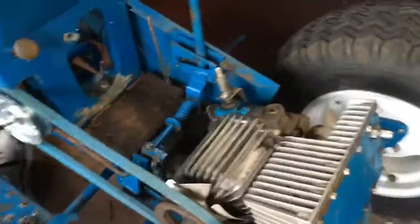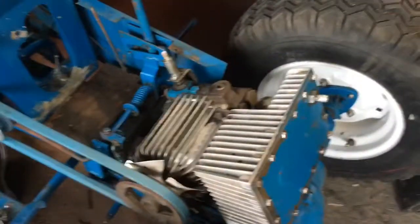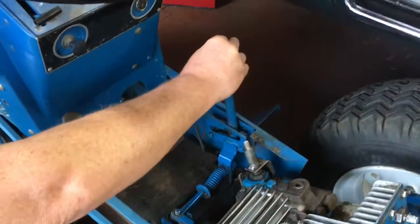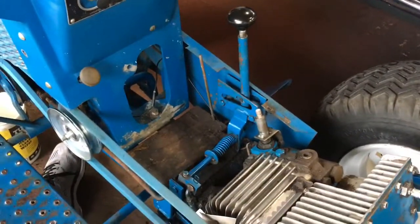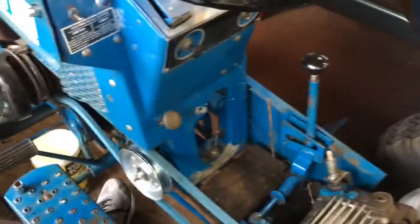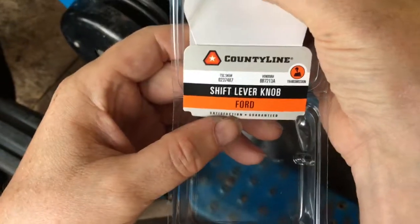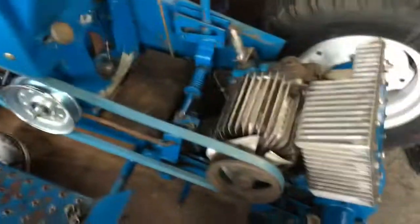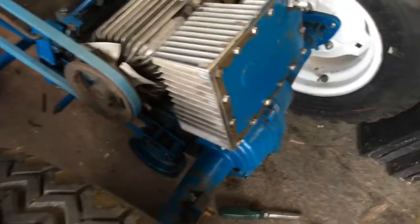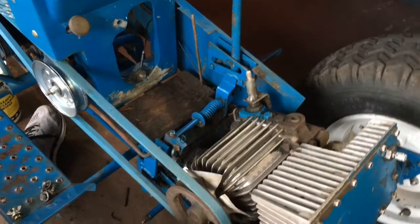It's currently raining outside, so if you hear weird background noise that's why. Thank you Tractor Supply! If anybody has one of these tractors and is viewing this video, this is the shifter knob I bought from Tractor Supply — and it's only five dollars. Works perfect.